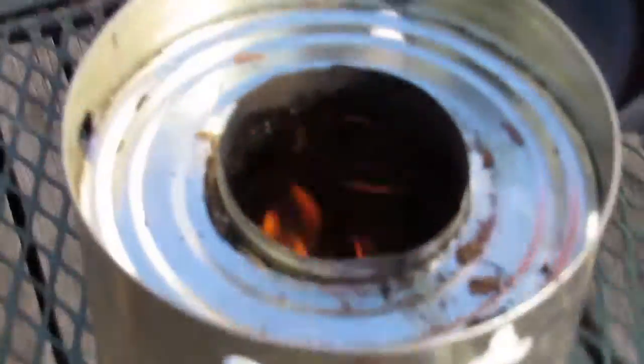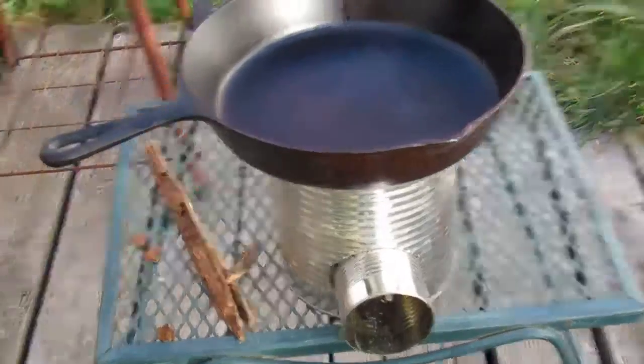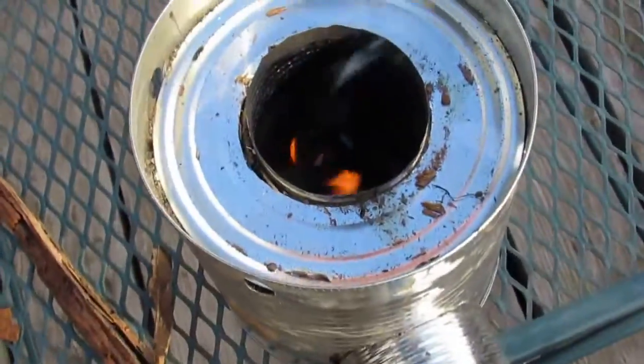Here's the stove, got it going. My skillet here, set it right on top to do some cooking. But the wind's kind of bad out here and it's getting ashes all over, so I don't cook anything, but figured I'd show it.